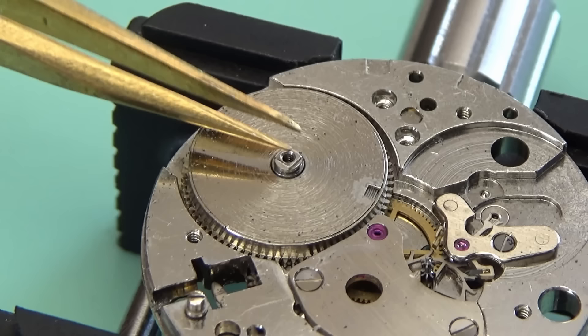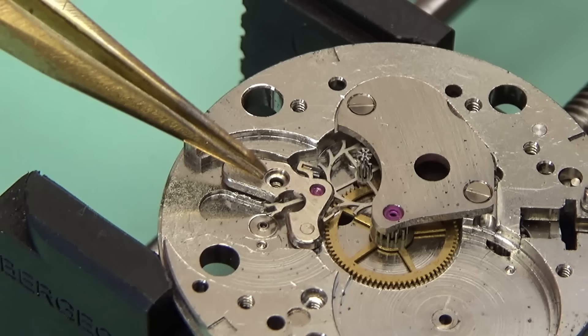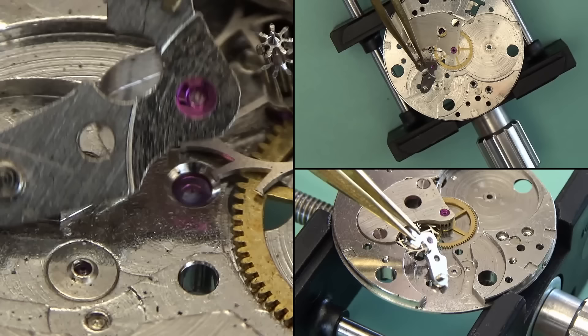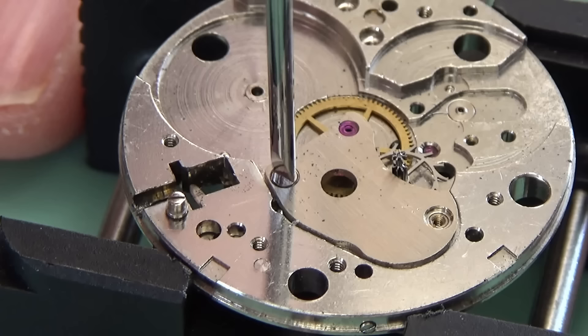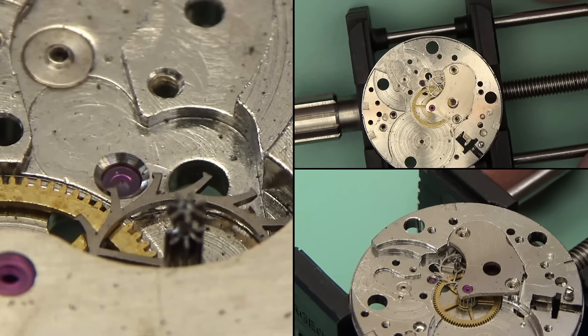You can also disassemble the keyless and motion works on the other side. The barrel complete comes out — that's where the mainspring lives, which is what provides the power to the watch. Pallet fork and pallet bridge come out; these were jammed together, which isn't uncommon. They used to oil the pallets of these old watches, I believe — at least some companies did. There's some debate as to whether you should oil the pallets on vintage watches. If you ask five watchmakers how to oil a watch, you'll get eight different answers. Modern horology says not to oil those pivots, so I don't generally do it.